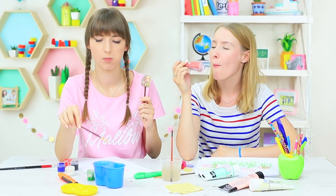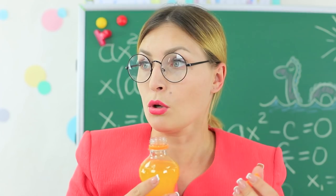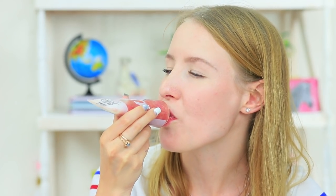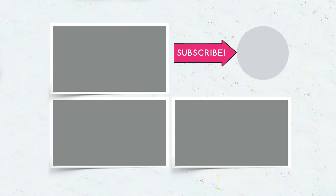Did you like the ideas? Then write in your comments how you survive your extra summer classes. Do you drink lemonade right out of your backpack? Or eat sorbet out of a paint tube? Or sneak an ice pop in a thermo case? Don't forget to give your thumbs up! Subscribe to our channel and click the bell so you don't miss new refreshing ideas on the Troom Troom channel!